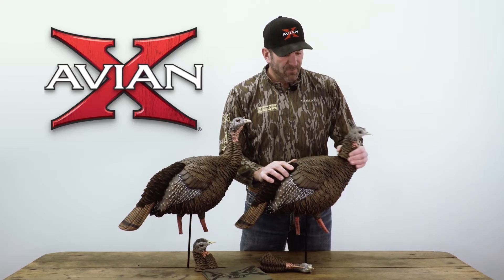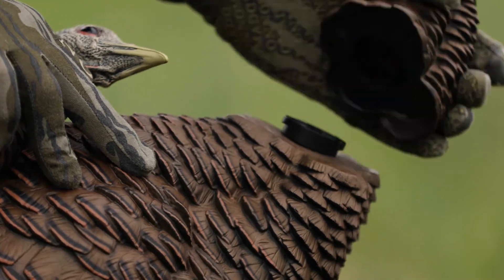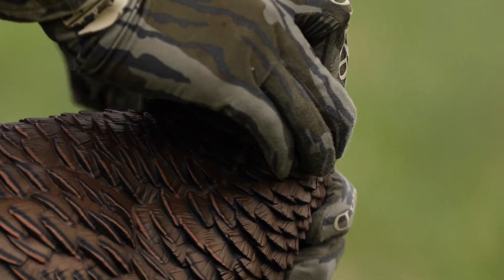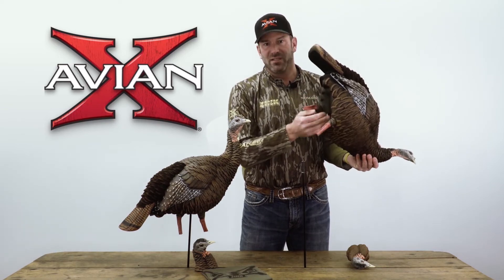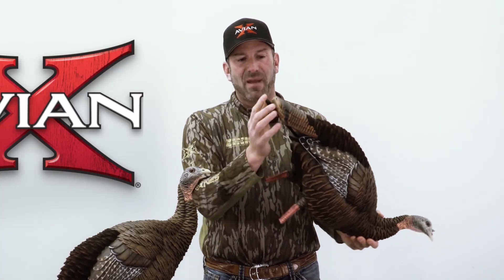Now a couple of key features: you can simply remove the head, just like this decoy right here, and put the aggressive hen head on — so you can retro these decoys on the fly, the day before, or whatever. It's a very light decoy with molded-in feet stubs and leg stubs. One-piece stake — you slide it in the back like that.